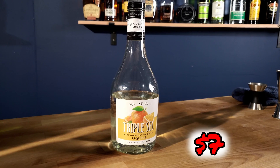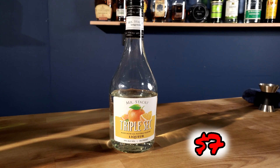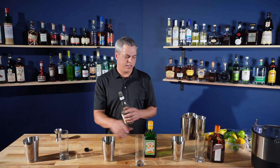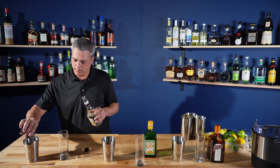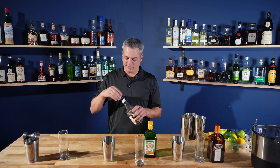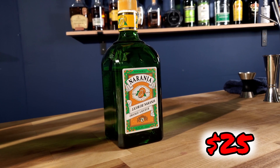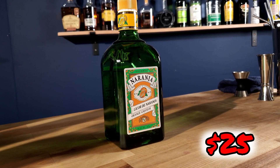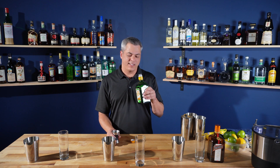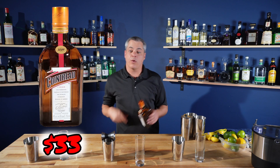And last up for the alcohol is triple sec. For cheap triple sec, Mr. Stacks — this is the lowest proof, 30 proof, 15%. It basically smells like orange, just orange and sugar. For value I got Naranja orange liqueur, supposedly the original orange liqueur from margaritas. And then top shelf you've got Cointreau.